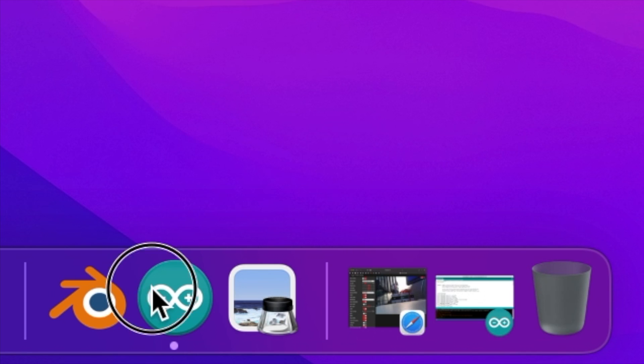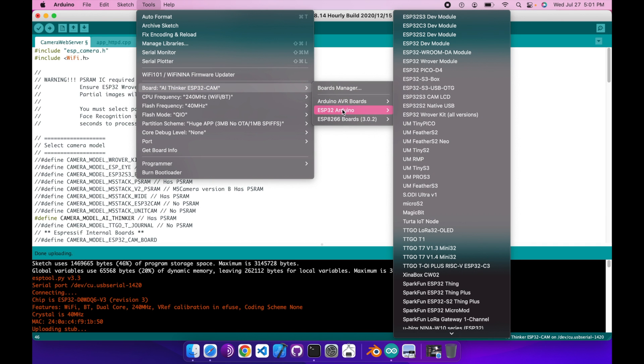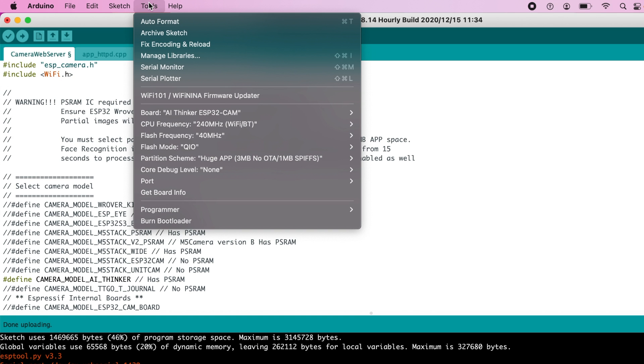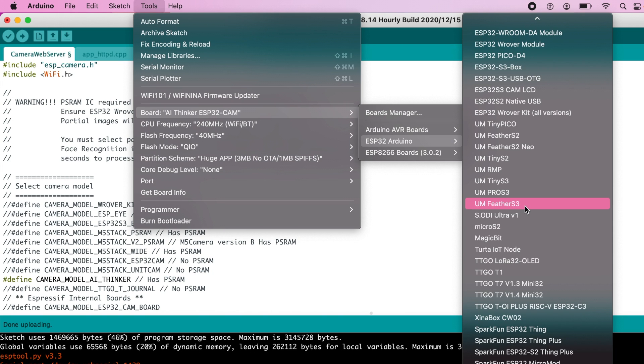Open up the sketch — that will allow you to go to Boards Manager. You're going to want to go to Boards Manager and type in ESP32. You would just click Install. It'll take a couple of minutes. Once you have that installed, you will be able to go to Board and have the option for ESP32 Arduino.